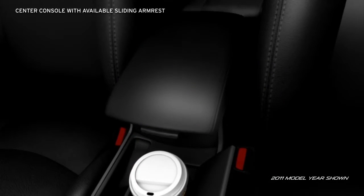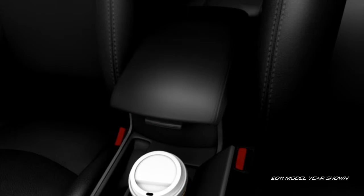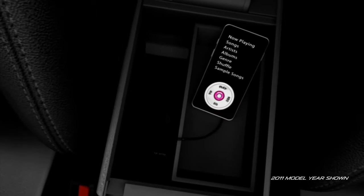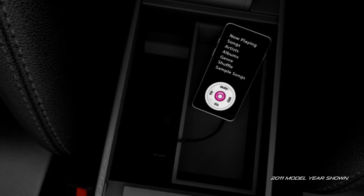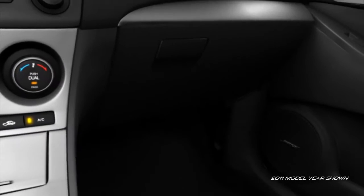The front center console has a sliding armrest on the S-trim to customize your comfort. Plus, lots of storage space for those little things that can be hard to find. And there's room for almost anything in the oversized glove compartment.